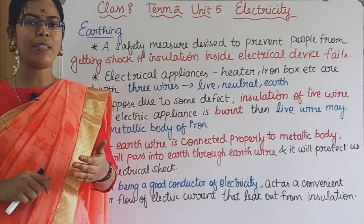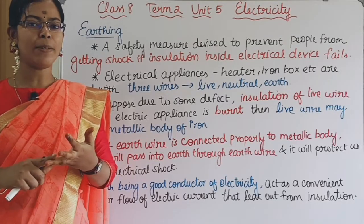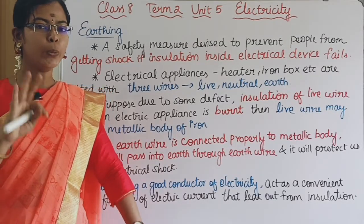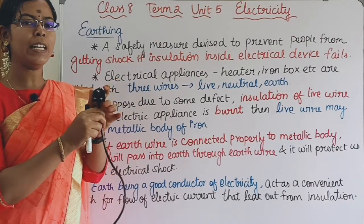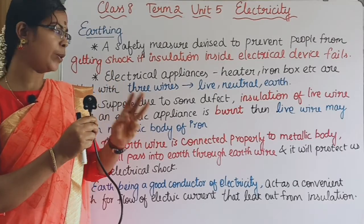We have to fix the electrical appliance like a heater or iron box. We have to fix the 3 wires. This is the 3 wires.